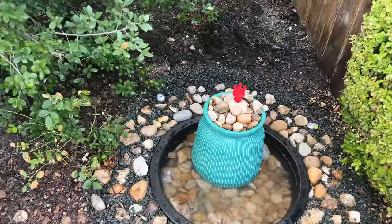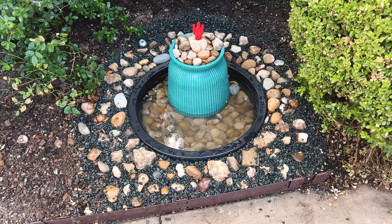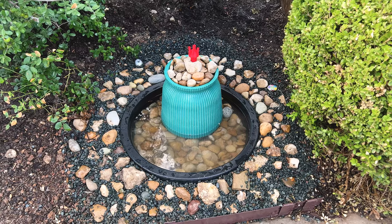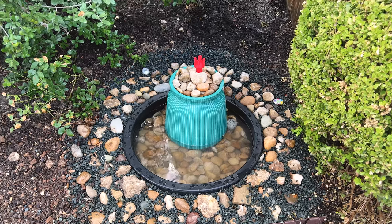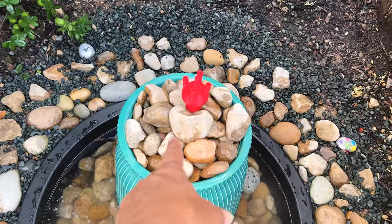Wow, dude, it looks so cool. Really? Do you think so? Yeah. Babe, isn't it gorgeous? Yes. Did you expect it to look this amazing? No, it's like buried — it's a part of the ground. It's super cool. I like that little silver Easter egg you got in there. And look at this little guy too — it's a little heart.